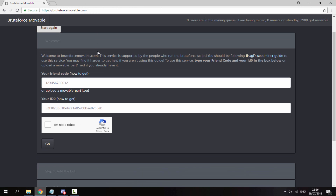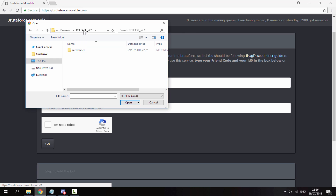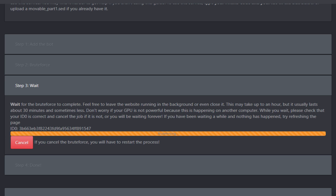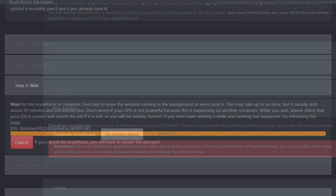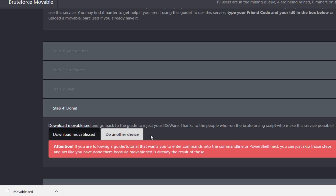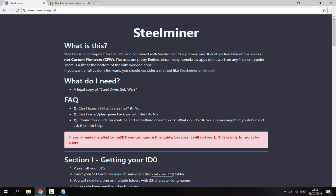If you had problems with PowerShell or it took too long, use the alternative website called 'Brute Force Movable'. Upload your movable_part1 file — find it in your releases/SeedMiner folder. Check your ID0, tick 'I'm not a robot', and click Go. This mines the seed using someone else's computer — it took me half an hour, which was quicker than the PowerShell method. When done, click 'Download movable.sed'.